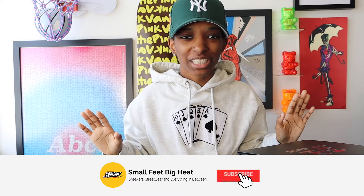What's good, everybody? Welcome back to the channel. If it is the first time you're touching down on this channel, welcome to Small Feet, Big Heat. We talk sneakers, we talk street wear, and everything in between.